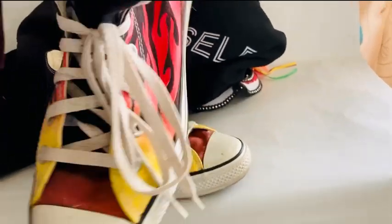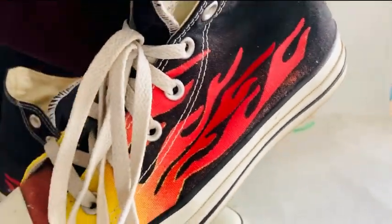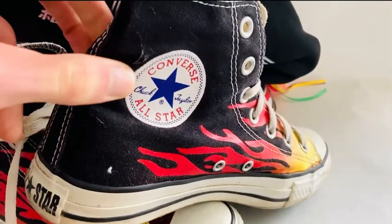They stand out in a cool way, and they also kind of go with everything at the same time. Converse always does such amazing designs, so when I saw that these had flames on them, I was just so excited.